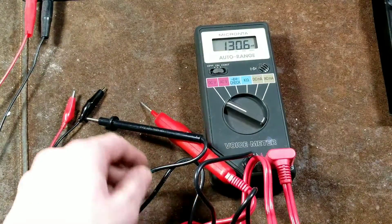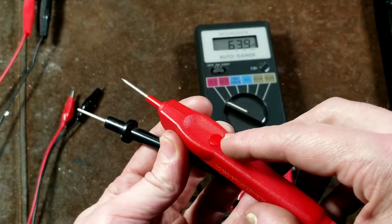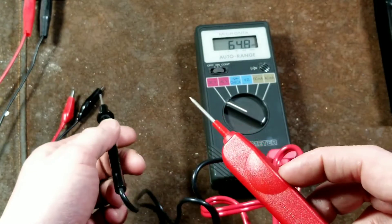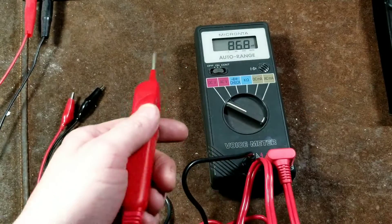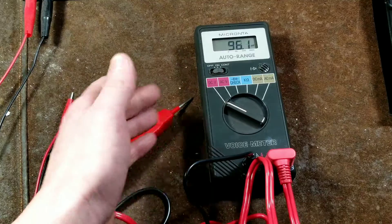So there were different grades to it. You just touch your connection to the tool and then press the little button, and it would read it out and tell you whether it was in millivolts or volts.